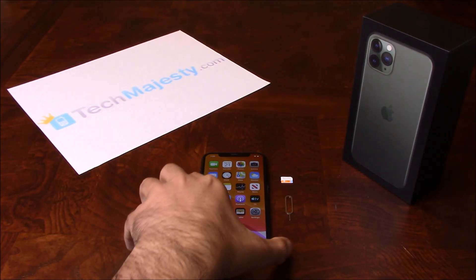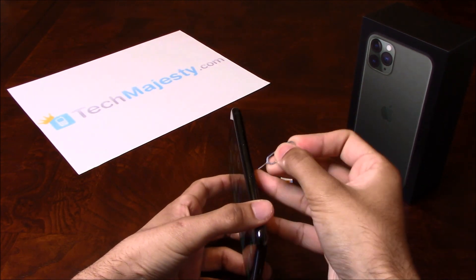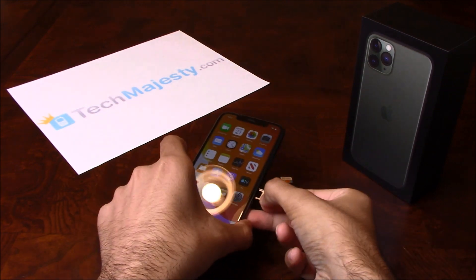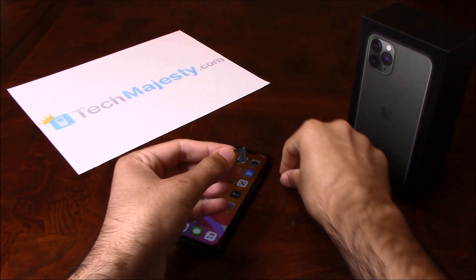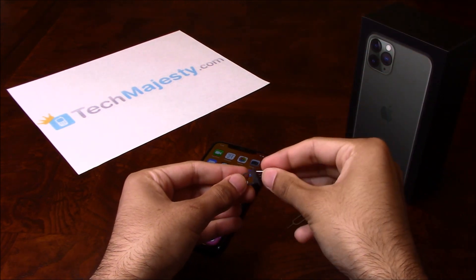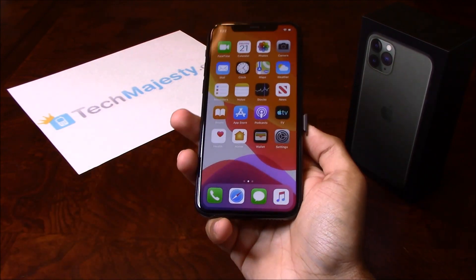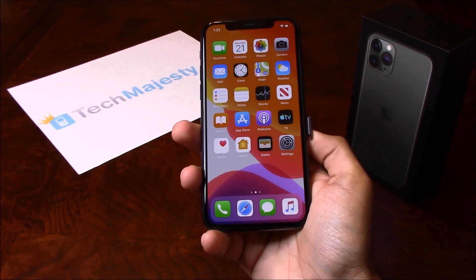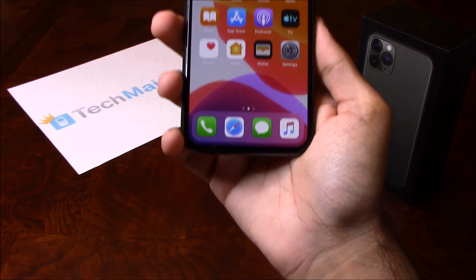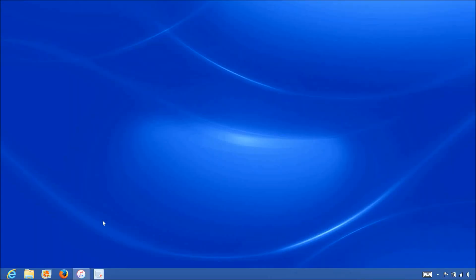Go ahead and grab your iPhone and insert the non-allowed SIM card into the phone. My phone is locked to T-Mobile but I would like to use AT&T on it, so I will be inserting my AT&T SIM card into the phone. Once the SIM card has been inserted, grab your USB cable and connect one end to the computer and connect the other end into the iPhone. Now that we have the iPhone connected to the computer, open up iTunes and wait for iTunes to detect the iPhone.